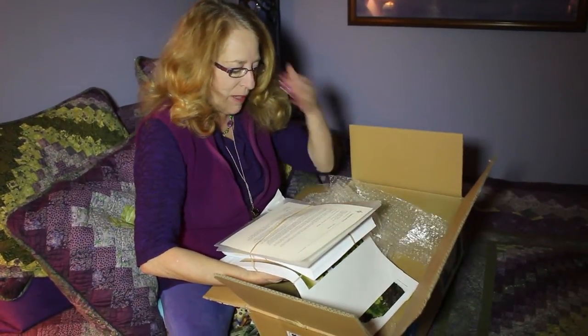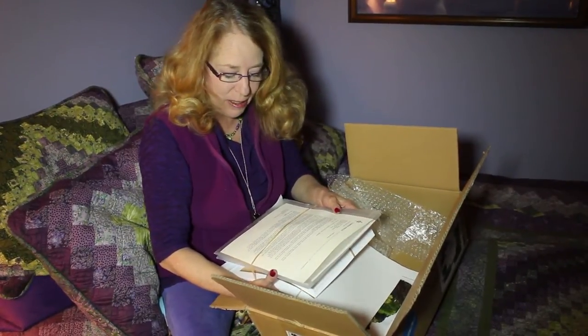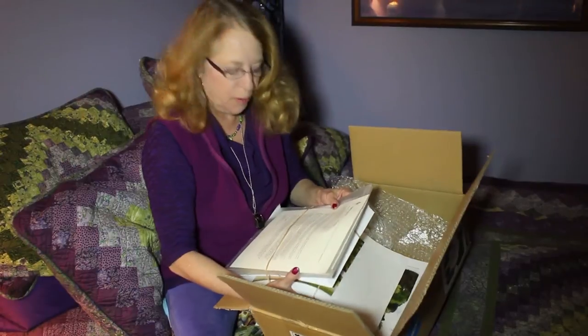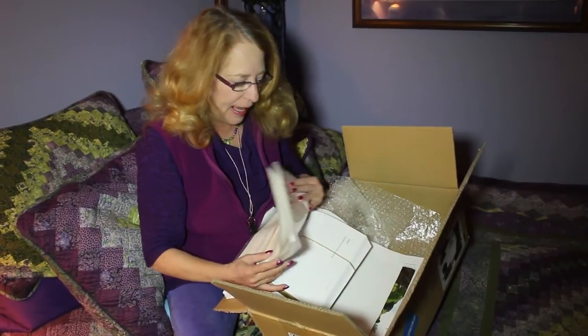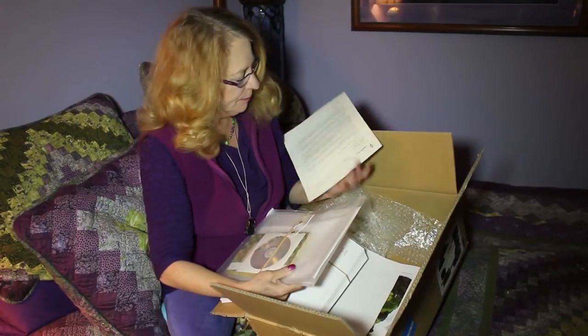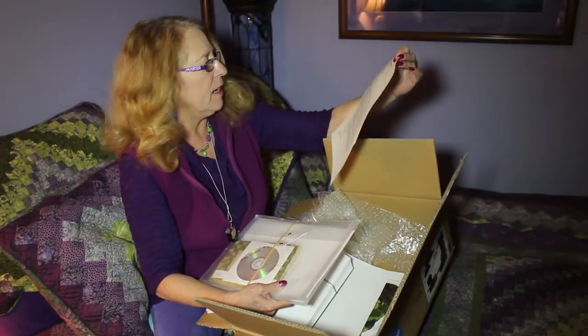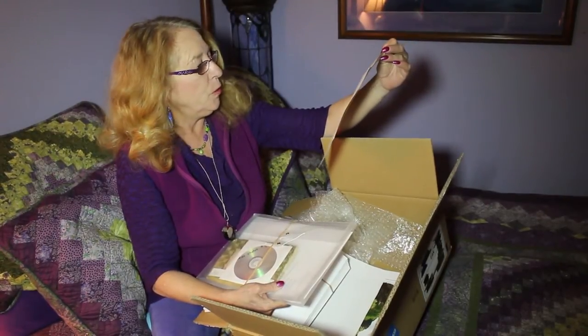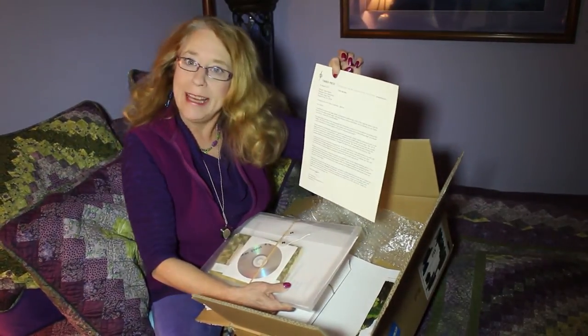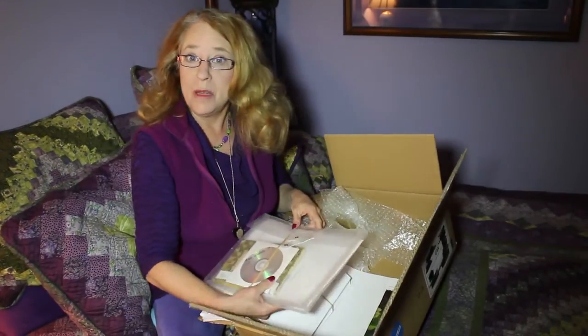So, here's a letter. It says: I'm thrilled to include the page proofs, two production manuscripts, a disc of the high-res photos, and a draft for your photo credits page. I do have to return these page proofs the day before my birthday, which is in February — that's given me an entire month.